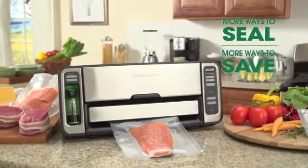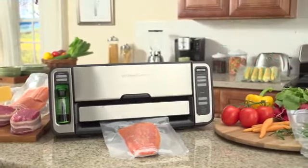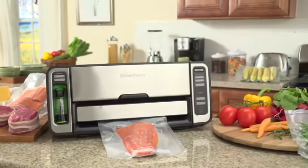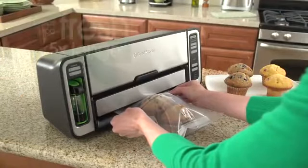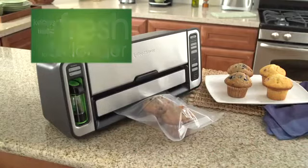Introducing the ultimate innovation in vacuum sealing. This convenient two-in-one food saver system gives you more ways to seal and more ways to save, making it the perfect appliance for all of your short and long-term food storage needs.